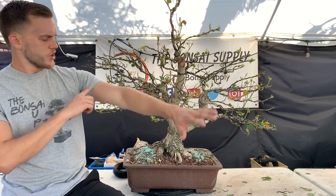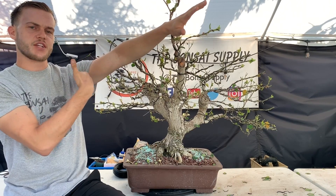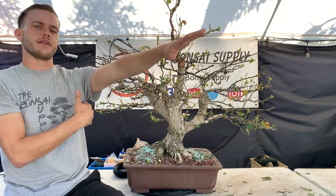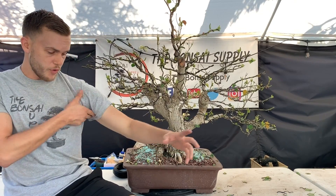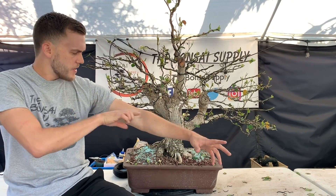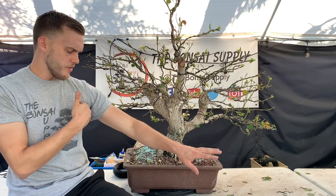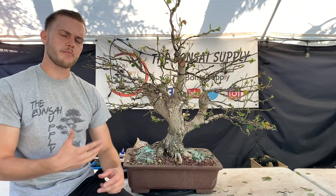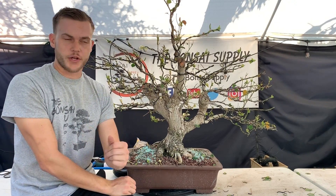What I especially focus on is having one branch coming out of the trunk and then splitting into multiple branches further out. I don't like having more branches coming out of the same spot because that will thicken up that exact spot too much and it will become very bulky.